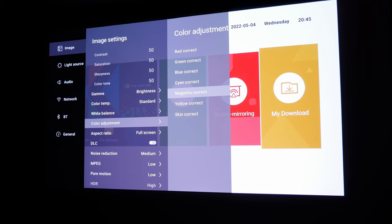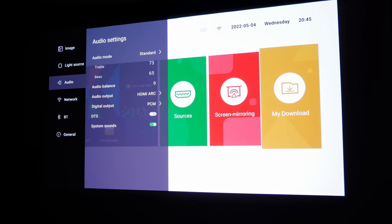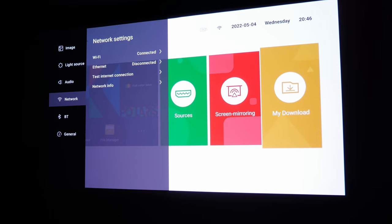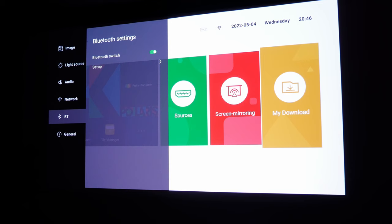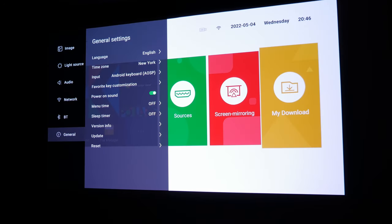You also have the ability to adjust the light source, the audio for the built-in speakers, your network settings — which can either be Wi-Fi or Ethernet — Bluetooth settings, and a general settings tab for setting your language, time zone, system updates, and so on.